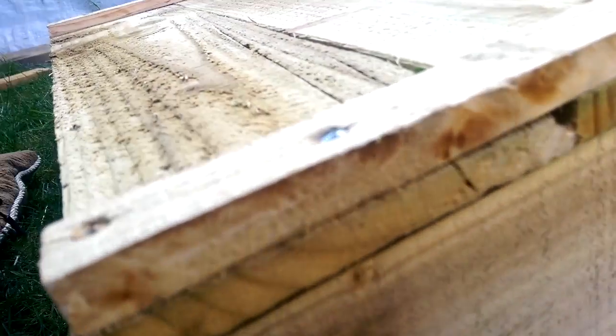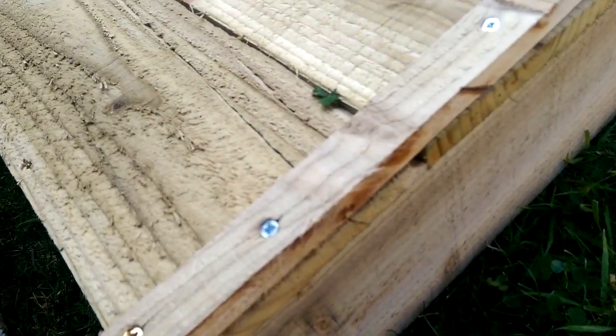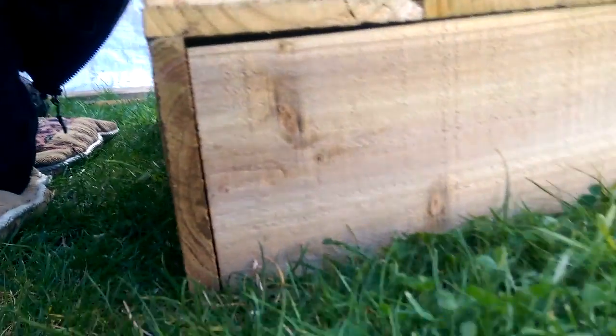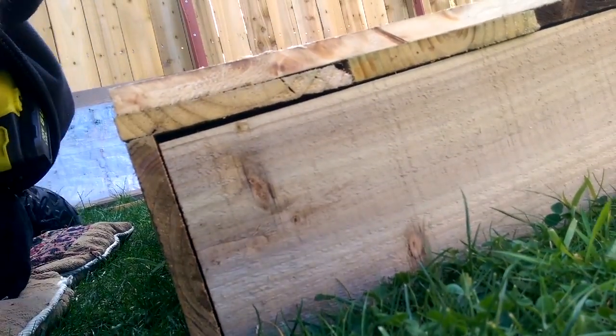I made this one harder for myself of course — I put that brace on that side, so this screw's going to go all the way through and it won't grab much. We might need a few more screws on this one to make sure it holds.